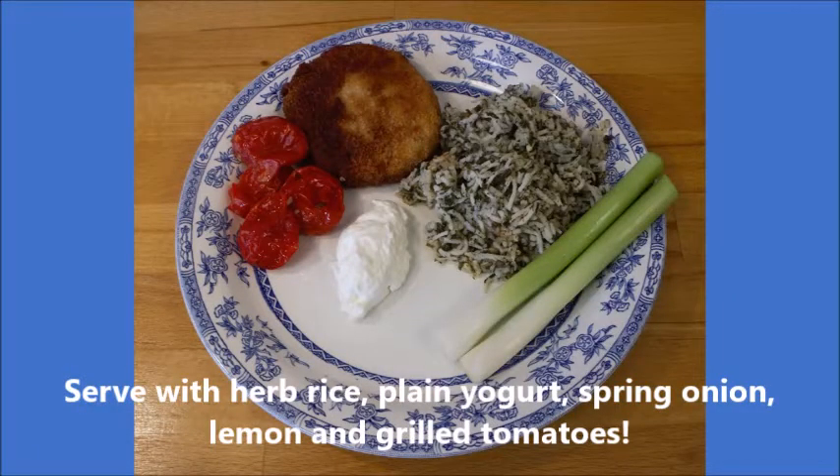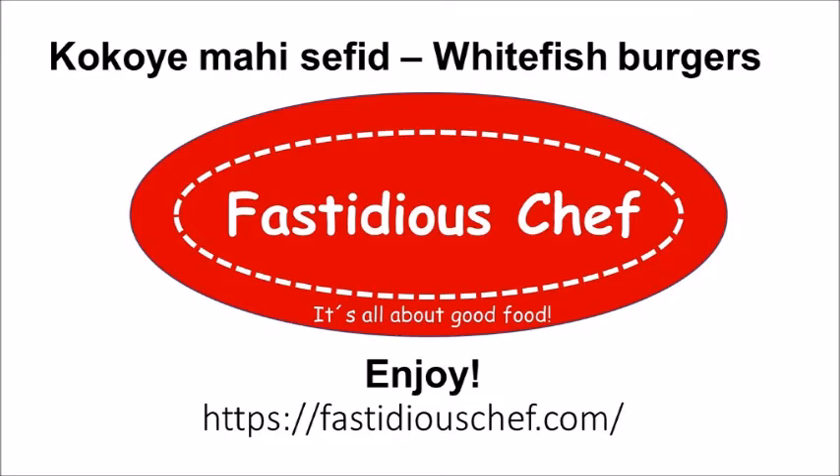Serve it with herb rice, plain yogurt, spring onion, lemon, and grilled tomatoes. A new version for the Persian New Year evening dinner.